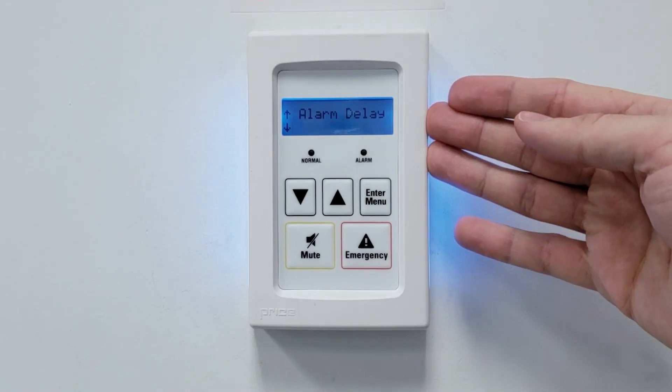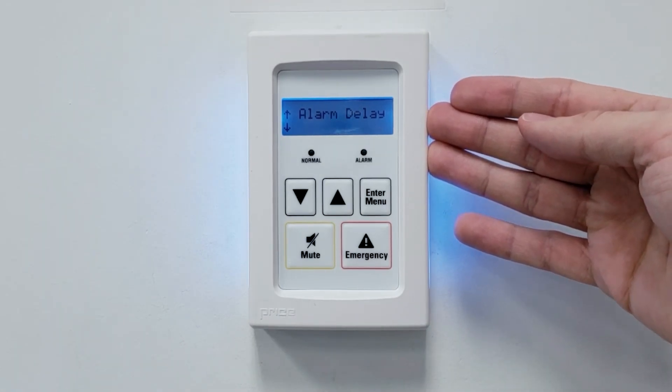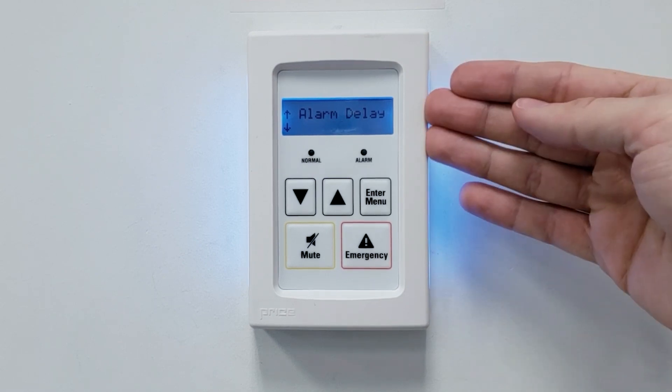The alarm delay will set how long we delay an alarm if the room pressure leaves the bounds of the low and high pressure alarms that we've just set up. We'll set this one for 30 seconds.